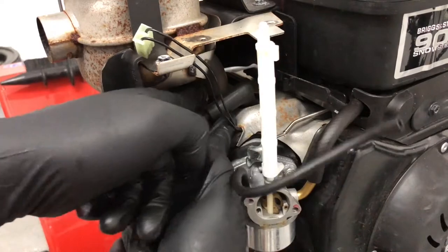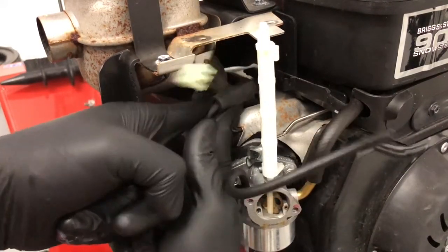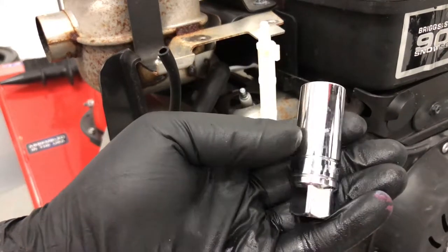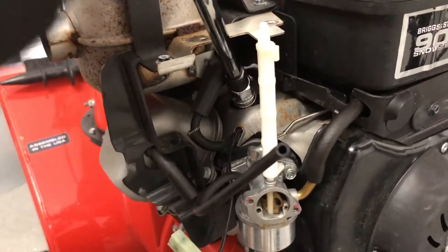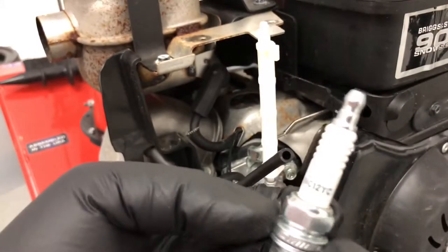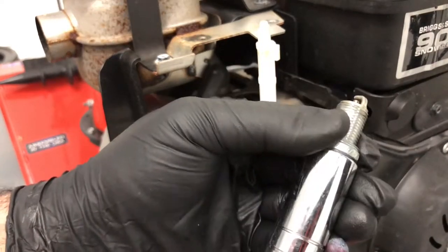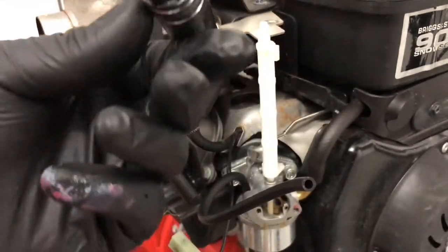Next, pop the spark plug boot off — it's right here, just pull up and it comes right off. You need a 5/8 spark plug socket. I have locking extensions which makes it easier, along with a 3/8 ratchet. Once you break it loose, turn the extension and it comes right out. Make sure the new plug is gapped properly — this is a Champion RC12YC.